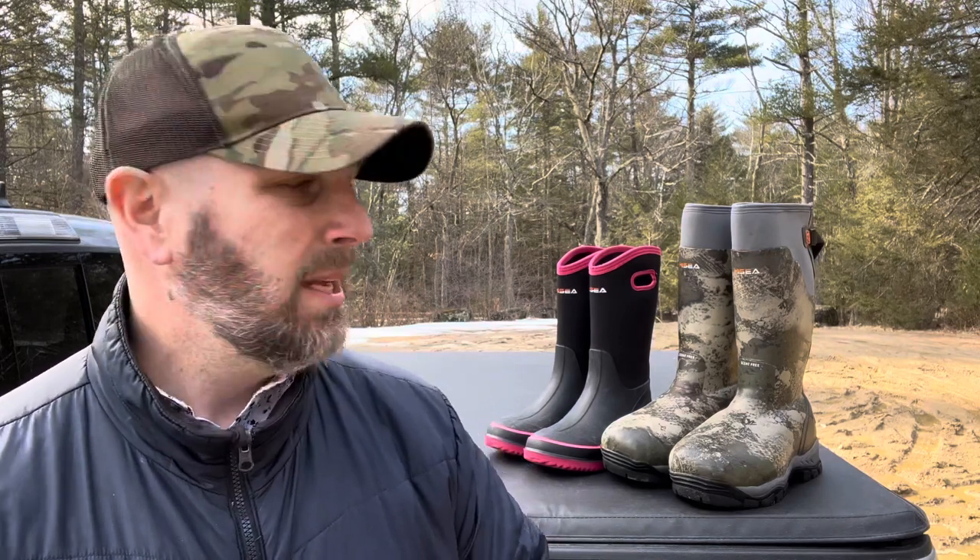Hey, what's up everyone? Tim here from Everyday Tactical Vids. I want to talk to you about three new pairs of boots — two pictured here and one additional pair. These are outdoor boots. My wife has tested out the black and pink ones, I've tested out the camel ones, and the other ones we'll show you are some work boots. These are from a company called Hesia. I've used their boots before and they reached out to check out these new ones. Let me give you the rundown.